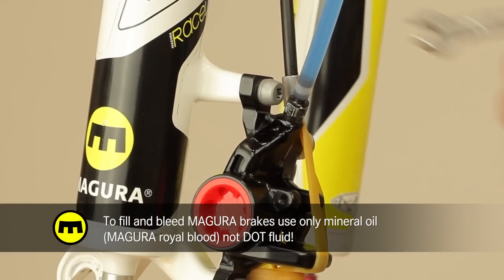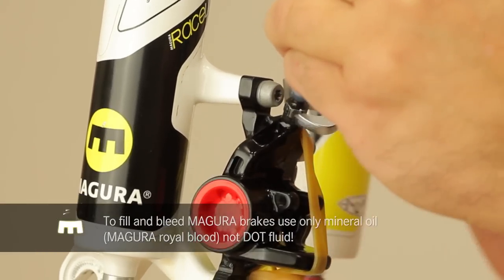To fill and bleed Magura brakes, use only mineral oil — Magura Royal Blood. No DOT fluid.